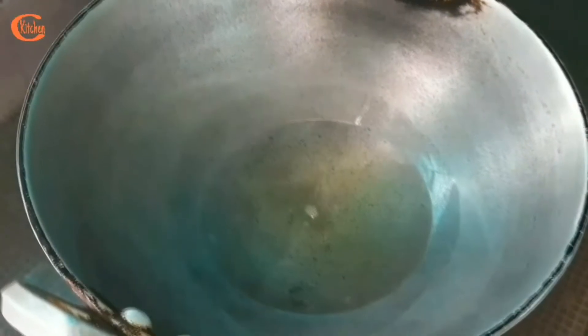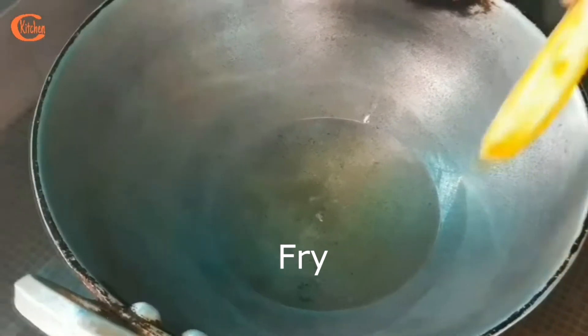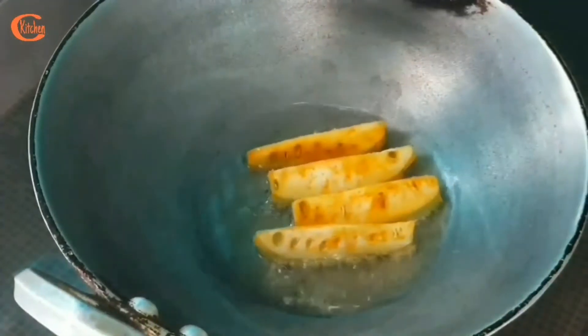The oil is ready, so here goes my Bhat Kerala, or teasel gourd. I am going to fry all these pieces in this way.